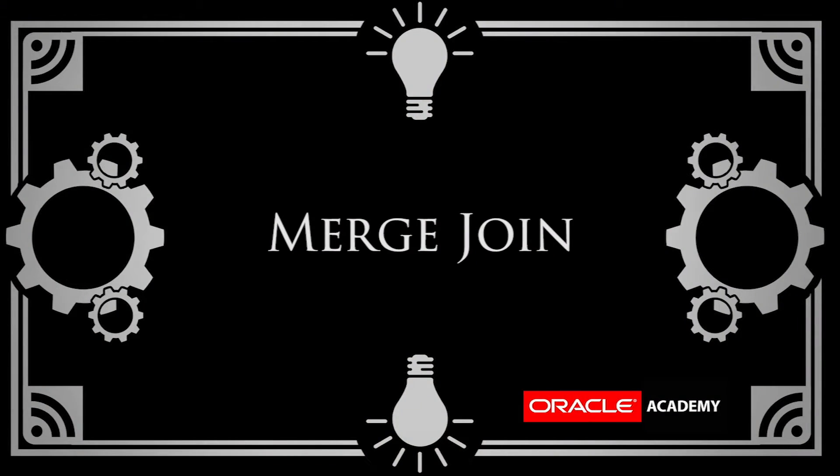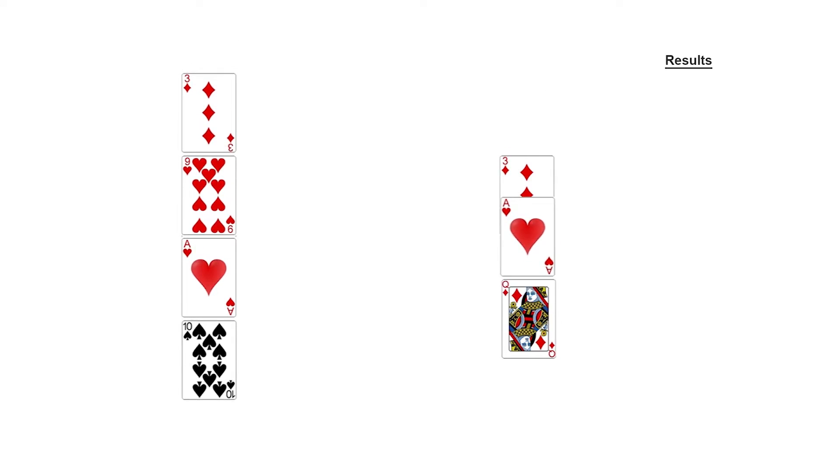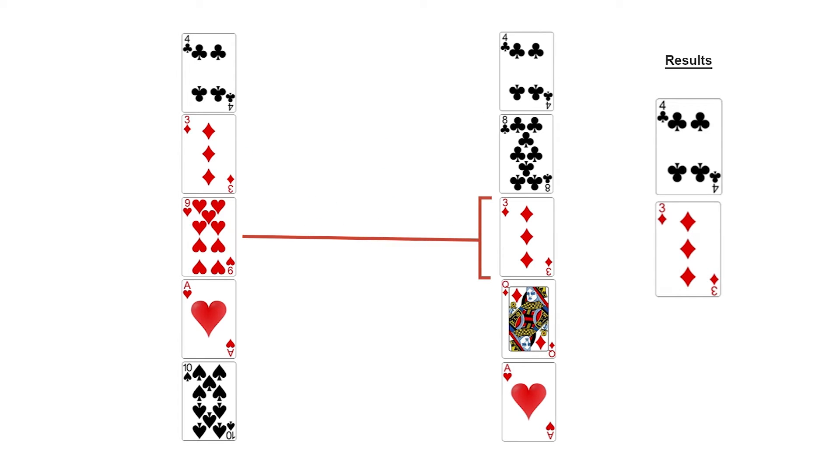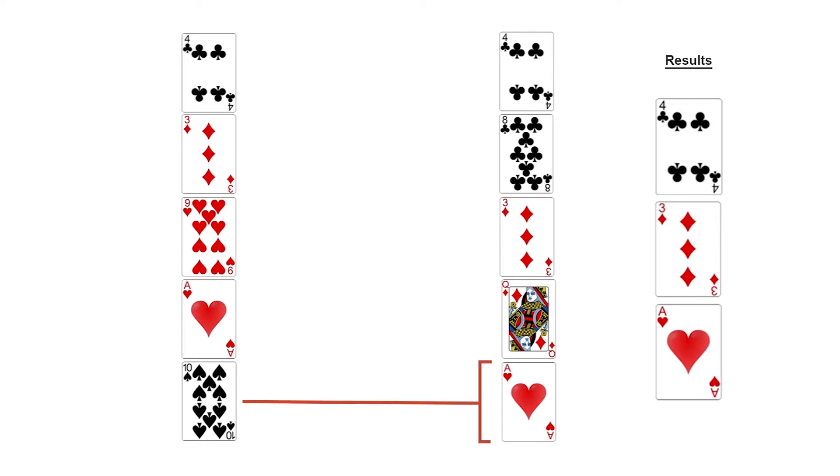This is the basis of a merge join. First we sort the tables on the join columns and then walk down them bit by bit comparing the rows. The key thing is that because the rows are sorted, we can stop processing once we've looked at a value in the second table which is greater than the value of the current row in the first table. Combining the decks with a merge join is faster than nested loops, but you need to sort them first, and sorting is slow.